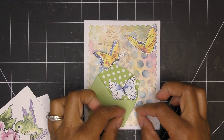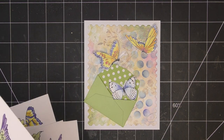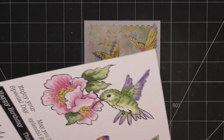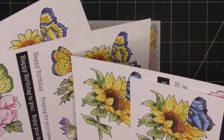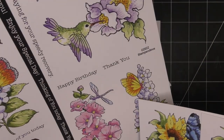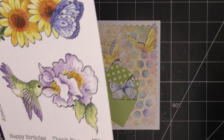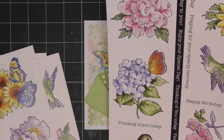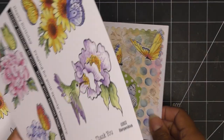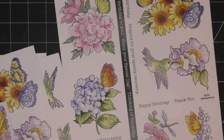How cute is that?! A little pocket with a butterfly kind of flying out. I left a space here for a sentiment. If you want to fill it in, we have more butterflies to cut out, or you can bring in little flowers coming out of the pocket — how cute! I'm looking at the sentiments: happy birthday, praying for your speedy recovery, thank you, thinking of you today. I think I'll go with 'thinking of you today,' and use my paper trimmer.